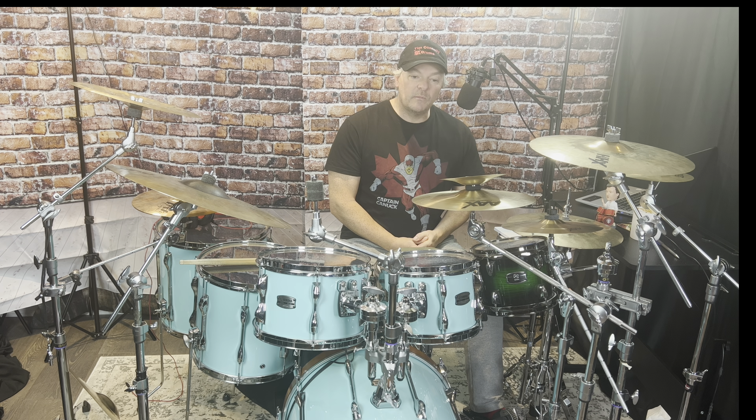Hello drummers! Welcome to Tim Connolly Drums. Thank you very much for joining me today. Today we've got a beginner exercise, however I'm adding some elements to it that intermediates and even advanced players can enjoy.